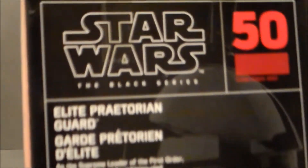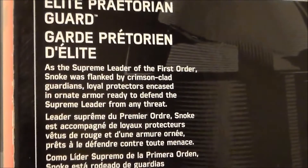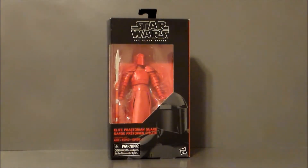There's the artwork — if you want to read the write-up, you may pause and do so right now. And that's pretty much it for the packaging on this guy. Let's go ahead and get the Praetorian Guard out of the package and see what we think.